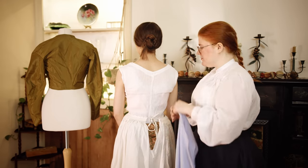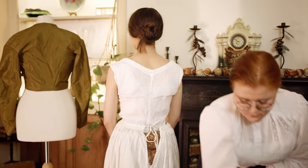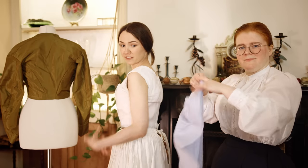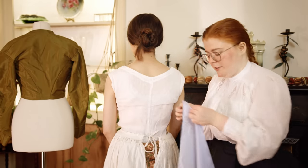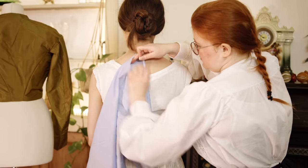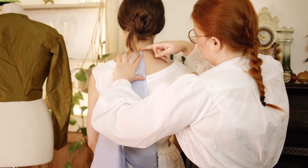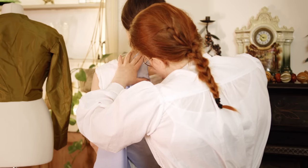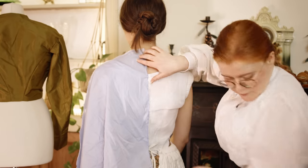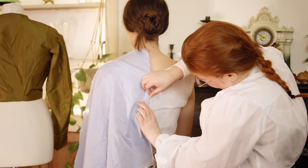First off, take a bit of fabric, lay it down, and do a little snip. Take a pin — be very careful not to pin your friend, because that would be very not fun. The underwear helps because it creates a layer to pin everything onto, which is great. You can't really do this without something to pin to otherwise, and you don't want to be stabbing your body with pins.